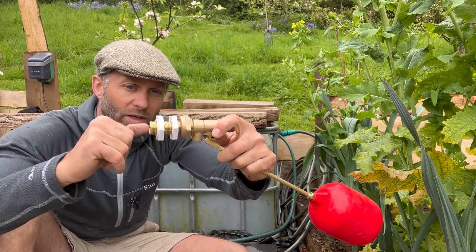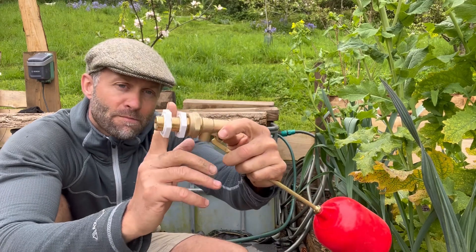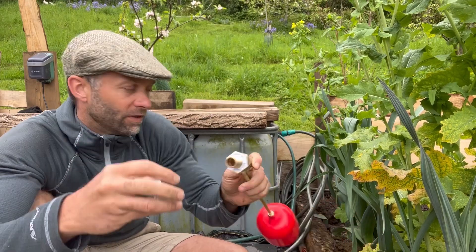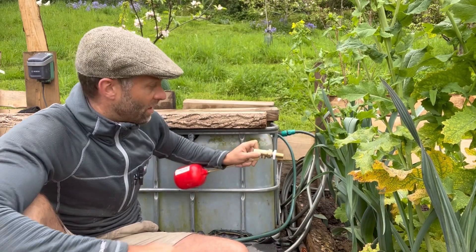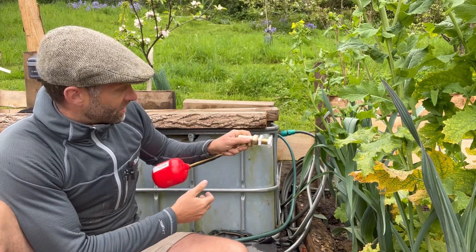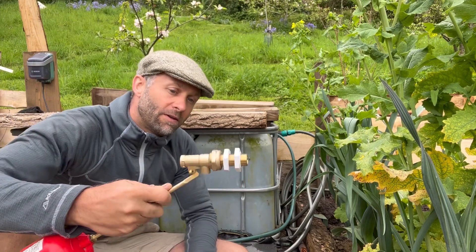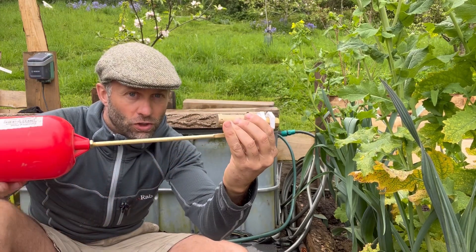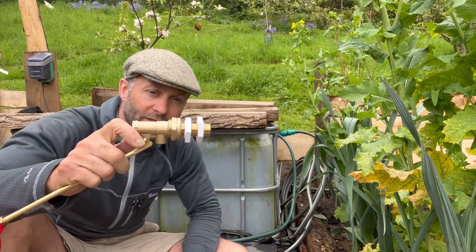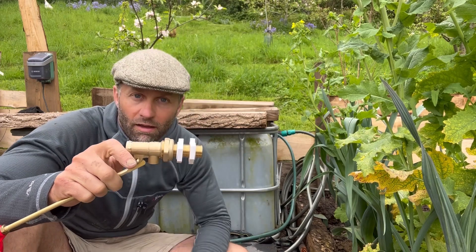You've got two screws on there. You drill a hole of about 19mm in the IBC container, thread the first section through — so just that section of thread is poking out — and the ball cock sits inside the tank. You then screw up and nip them tight. You don't have to go too tight, because when the float shuts off the valve, the water level will be just under the brass fitting, so it never needs to be completely watertight.